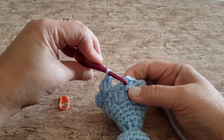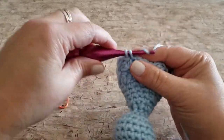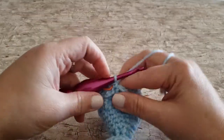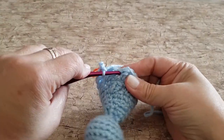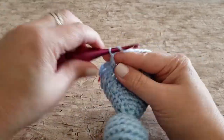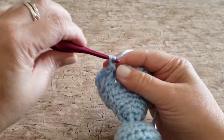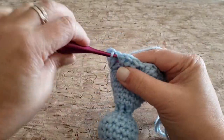For round eighteen, work one single crochet in the next stitch, chain four, and skip the next three double crochet stitches. Repeat this all the way around. At the end of round eighteen you will have seven single crochet stitches and seven chain four spaces.